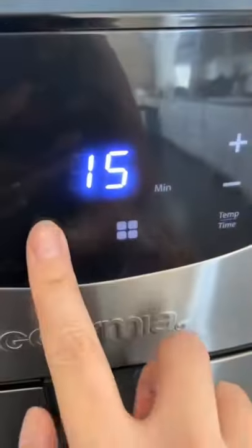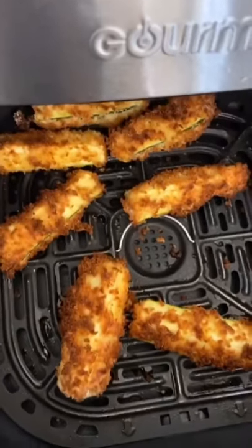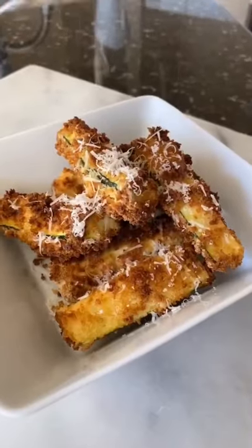Do a light spray of olive oil, air fry for 15 minutes at 375. And grate some fresh parmesan cheese.